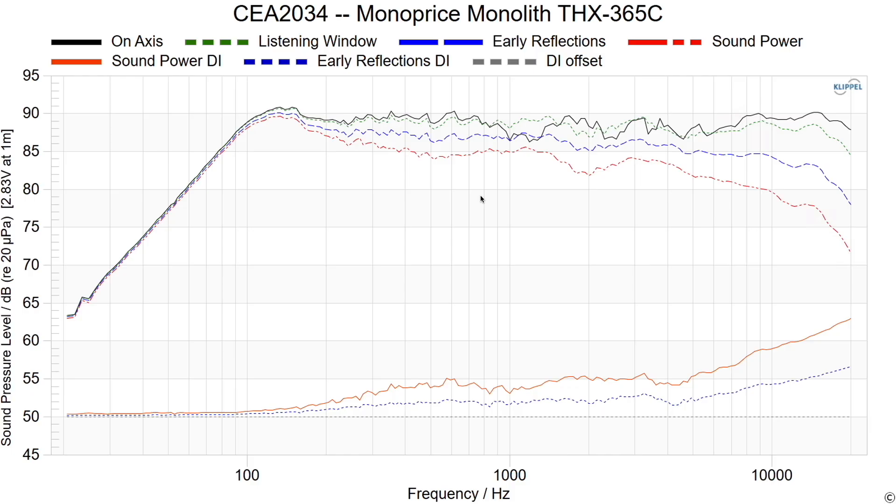To start things off, we're going to look at the CEA 2034 data. The black line represents the on-axis response and you can see there's a dip right around the 1 kHz area, which is kind of interesting. The listening window response actually looks pretty good until you get to the upper treble region where there's another minor dip. The early reflections directivity index looks pretty good. This area right through here should be equalizable, and then you've got a dip through here that is going to be less equalizable — meaning you can correct it for one primary seat but it won't translate to other seats as well.